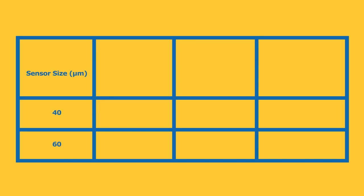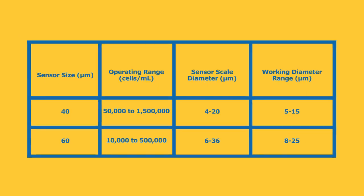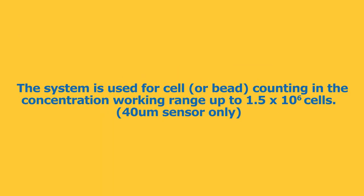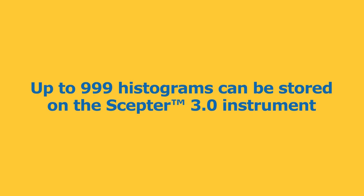The SEPTR 3.0 instrument and sensors are rated at either 40 and 60 microns. The system is used for cell or bead counting in the working range of 5 to 25 micron diameters and concentration working ranges up to 1.5 times 10 to the 6. Up to 999 histograms can be stored on the SEPTR 3.0 instrument.